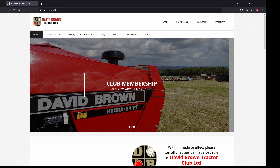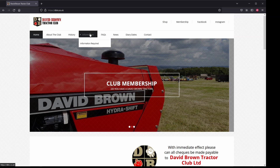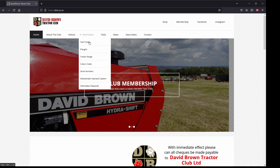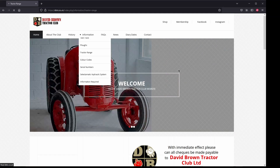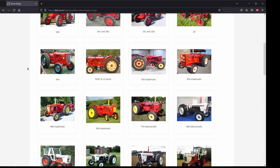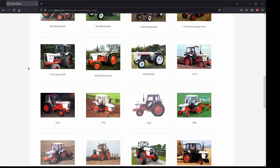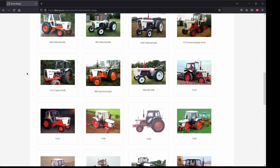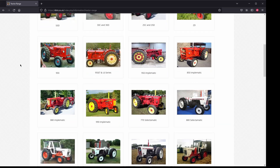Let's start with the Information link at the top. If you hover over it you can see the information pull-down. We'll start with the Tractor Range, which takes us to a page where you can see all the different models of David Browns that have ever been in existence. Clicking on any of these will give you more information about that particular model.